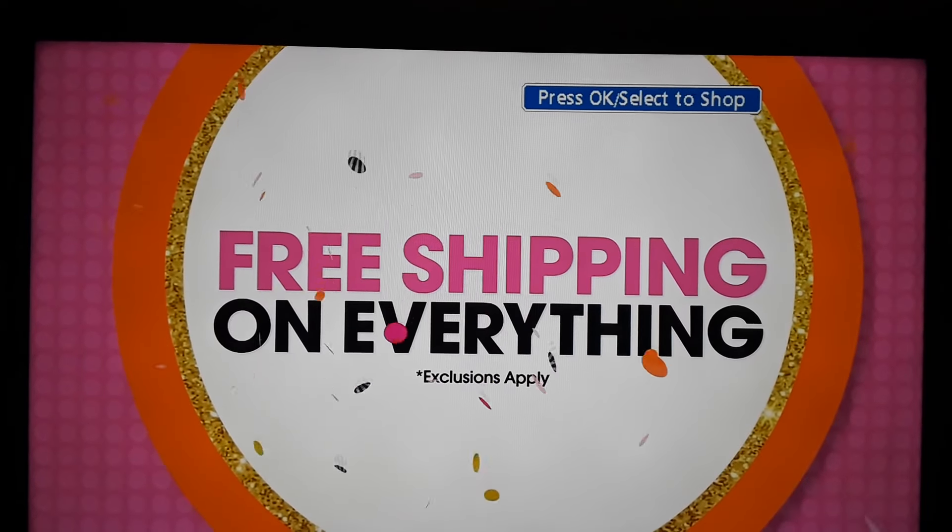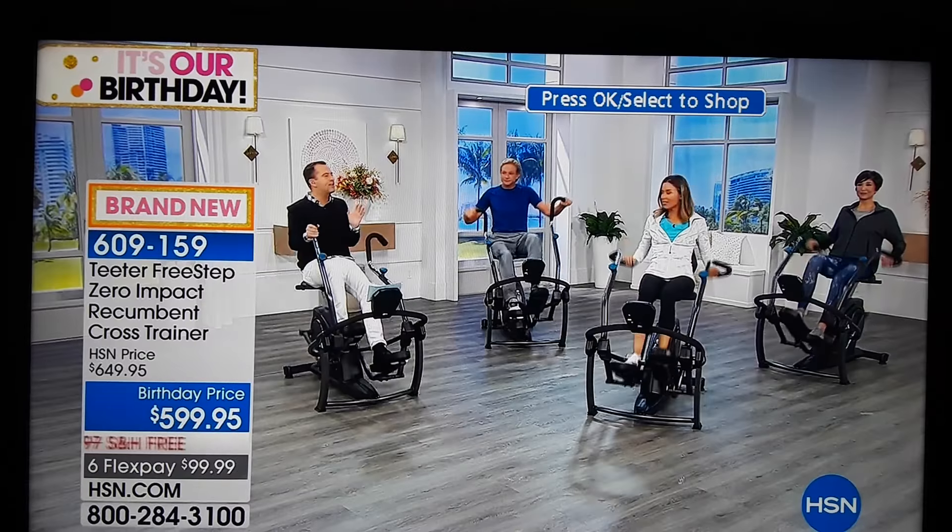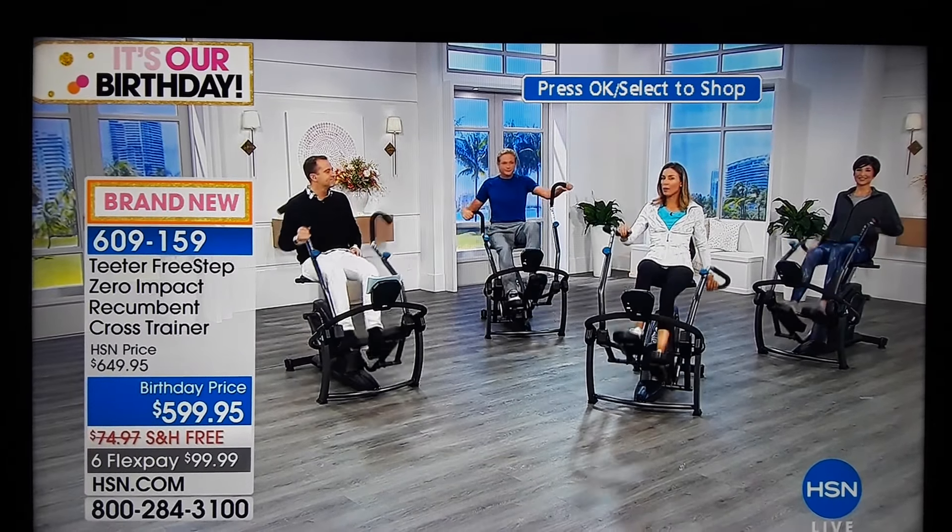And Riley, as you said, your initial response from folks, from customers, has been more than anybody could ever have anticipated. It really has. I mean, we broke...